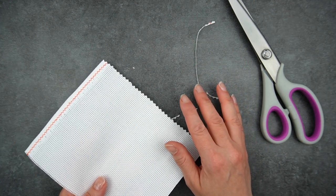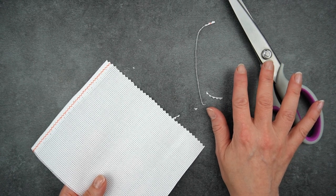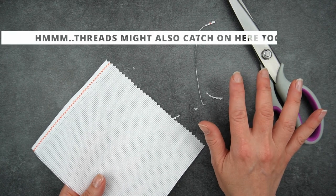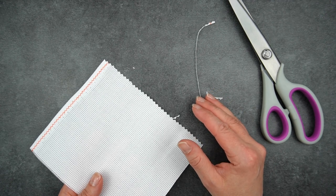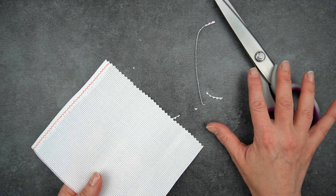If you have hand problems, these chunky, unwieldy shears could be a problem for you. I'm also not entirely sure how well this method holds up — I haven't used it on any really long-running projects — but it's certainly very quick and easy. The pinking shears I bought cost me about eight pounds.